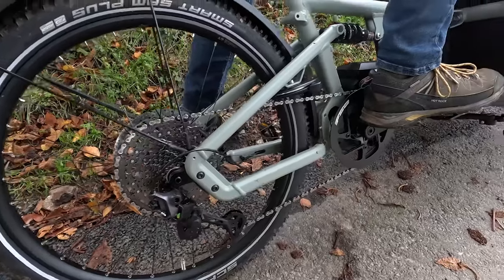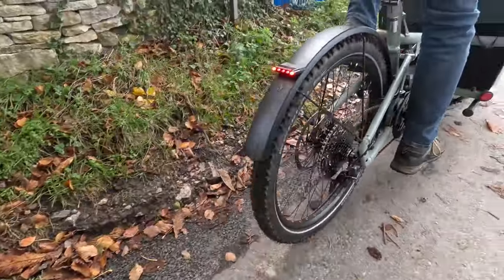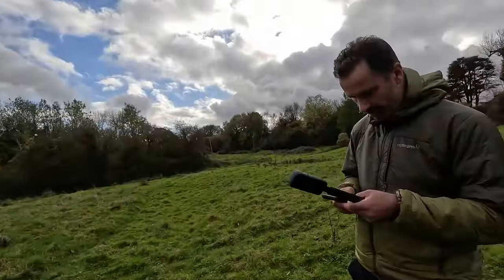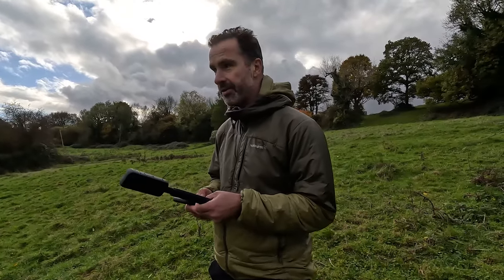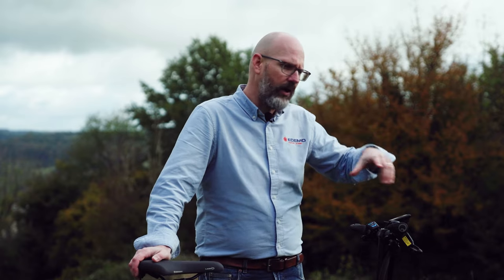We've gone for the Touring version today — this is our demo bike in store. It's really, really good and just needs a little bit of maintenance to be absolutely perfect. Price-wise, the base model is £6,869. Pricing on the Load 60 starts at about £6,900 for the chain and cassette version, going up to £9,100 for the Rohloff version with high speed.